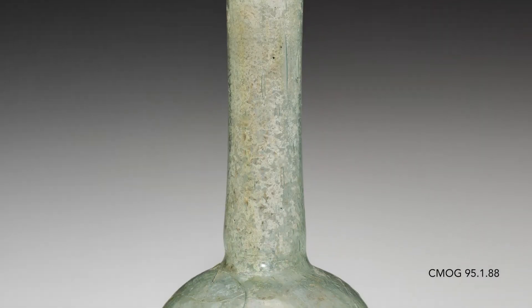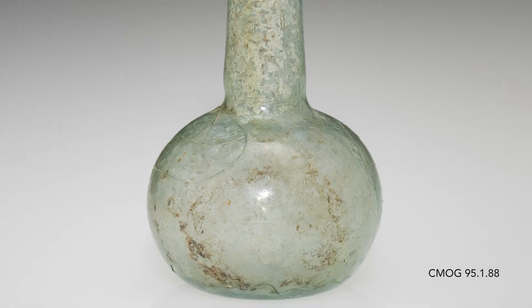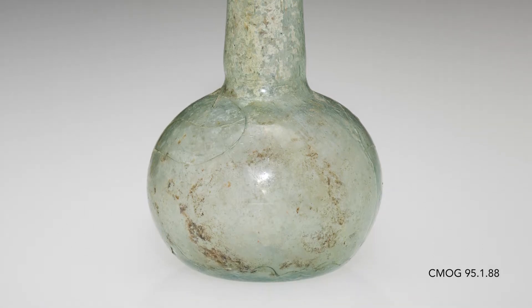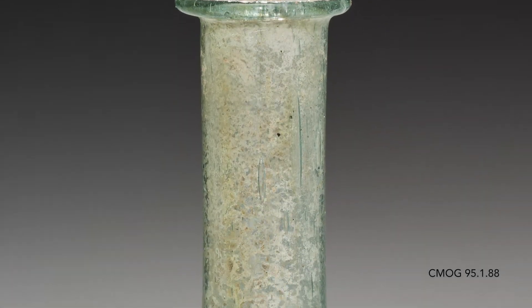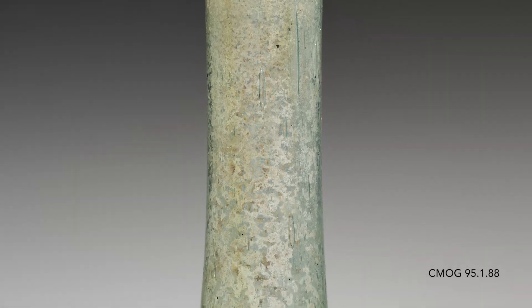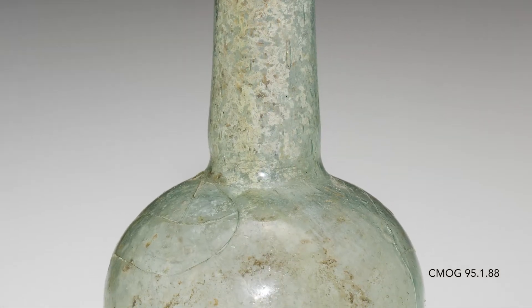This small bottle has a cylindrical tubular neck and a bulbous vessel body. Between the two, there's a slight indentation with tool marks. There's an inner folded rim. At its base, the punty mark is a circle — sometimes called an annular punty mark.